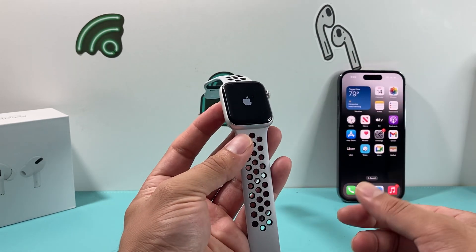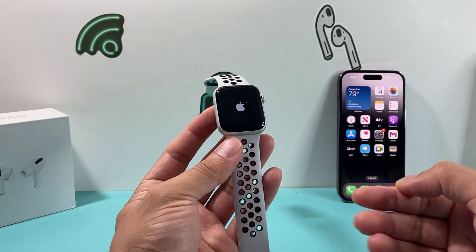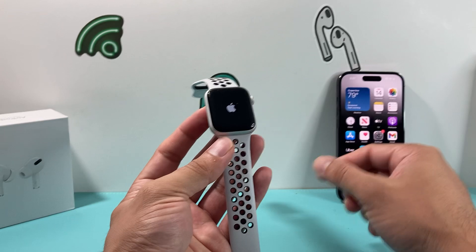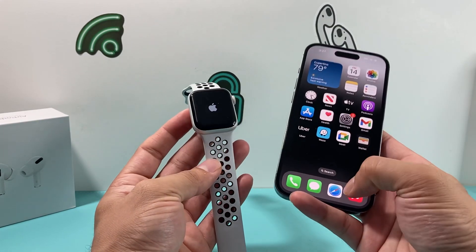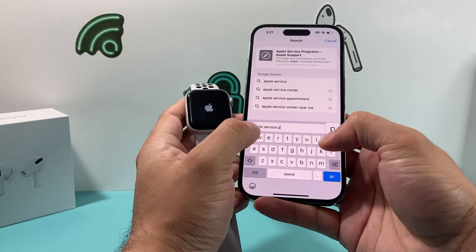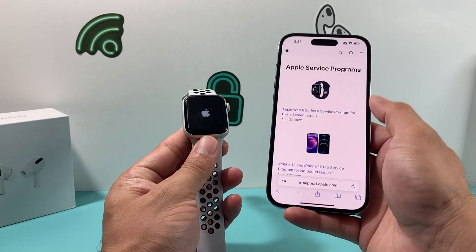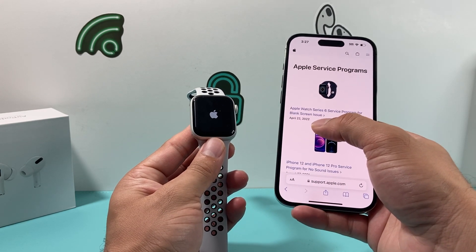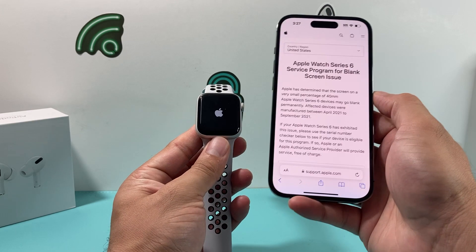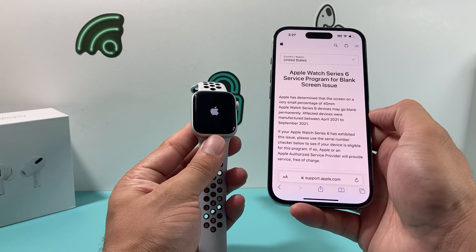Now, let's say you have an issue where it doesn't turn on or the blank screen is still there. There's actually a recall that Apple has released as part of their service program that allows you to get your Apple Watch Series 6 replaced or even repaired if your device is affected. Apple released this back on April 22, 2022. The blank screen issue was a known problem Apple discovered, and they determined there is a small percentage of Apple Watches affected.